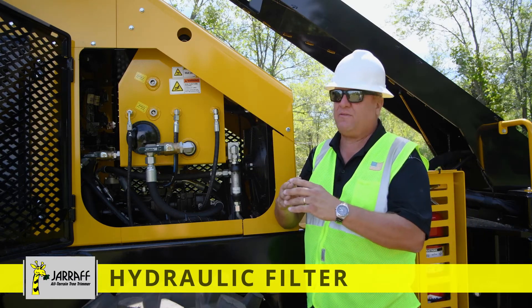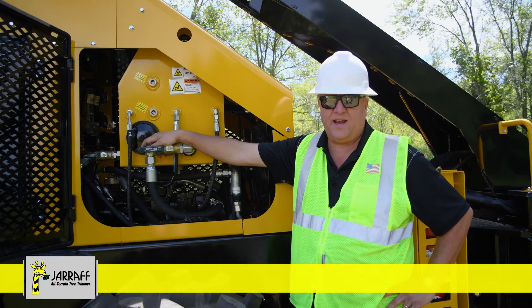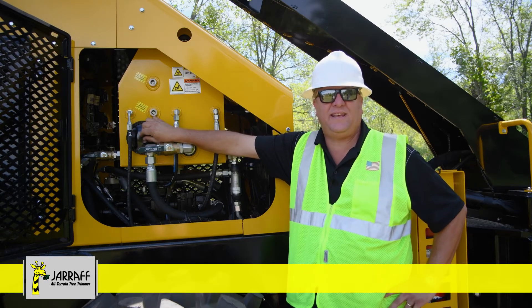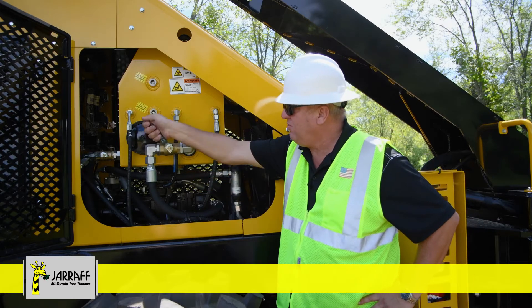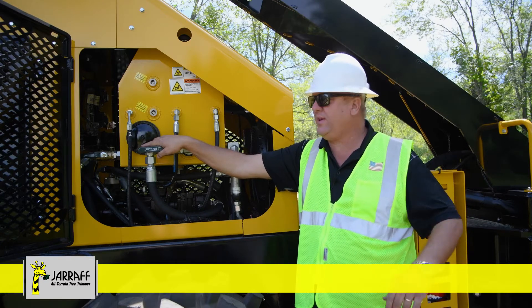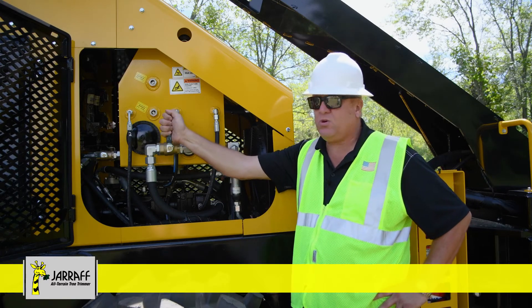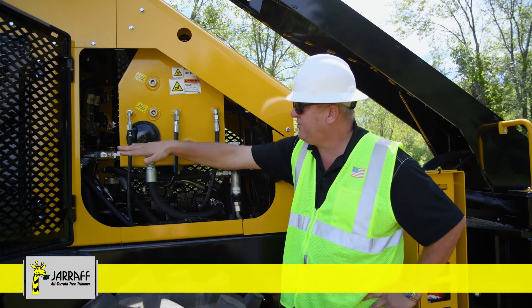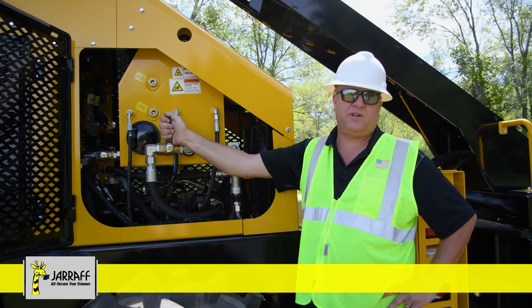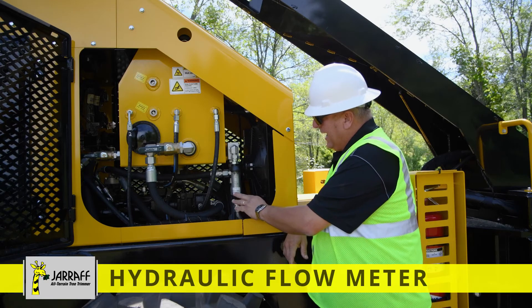Inside the tank, there is a hydraulic filter. To get access, there's a plate up here on the roof — four bolts — that plate comes off and then you're able to access the hydraulic filter. If you ever had a catastrophic failure and metal got in the hydraulic tank, the mechanic is able to drain the tank and then take this cover off to clean the inside of the tank out. A lot of our big hydraulic hoses have these gate valves. This is for the mechanic if he has to do any hydraulic pump work — he's able to shut the hydraulic oil off and remove the components. But the main thing to make sure during your daily inspection: these are in the open position. If you have one of these closed, you're going to starve your pump for hydraulic oil and possibly end up with a thousands-of-dollars repair.